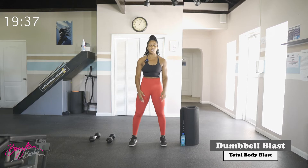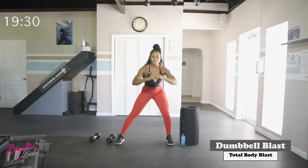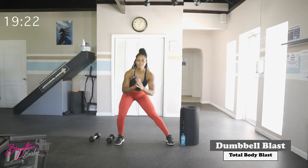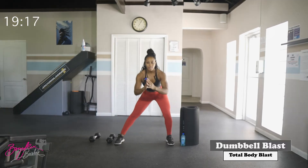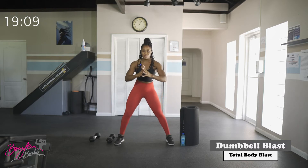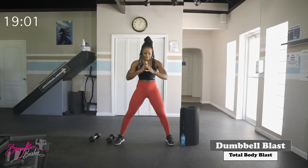Good job. We're going to go right into some rocking lunges, continuing that lower body warm-up, pushing those hips back to center. Warming up those hamstrings and glutes. Twenty reps total.